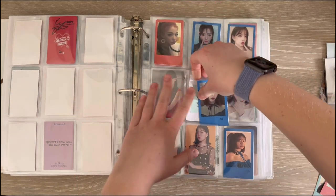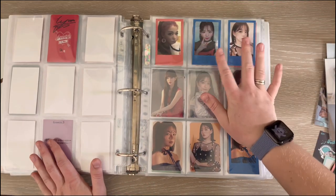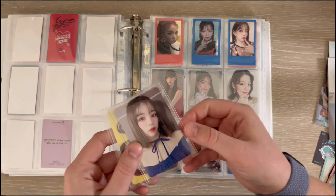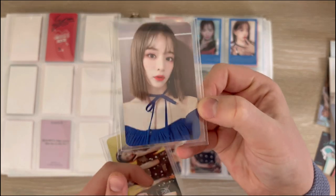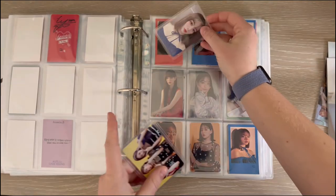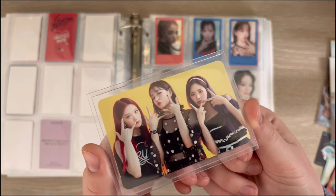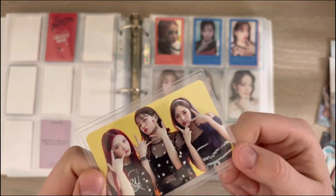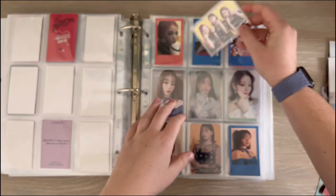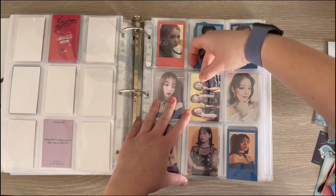I have the bottom two rows of this page complete. I definitely have a priority for her Fun broadcast card because then I'll have Fun complete, which would be great. I have her Fun fan sign card, which is quite frankly one of her best — it's absolutely beautiful. And I have her Fun unit broadcast with Soyeon and Jiwon, and this is the cutest card ever — I love it so much.